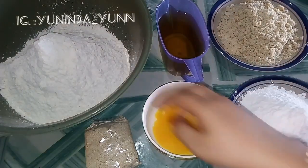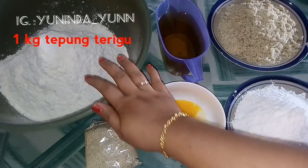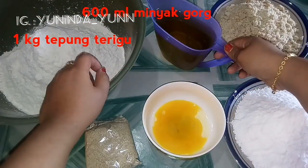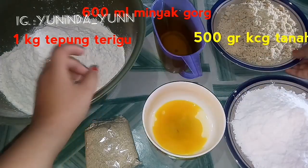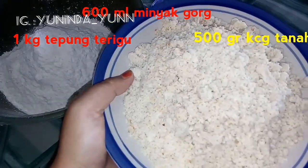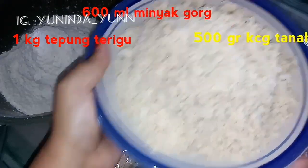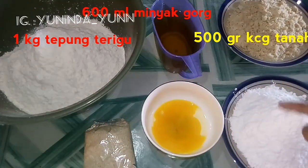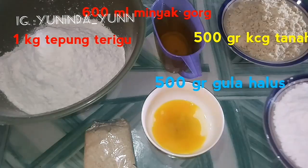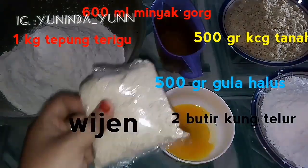Untuk bahan-bahannya semuanya udah ada di sini ya. Yang pertama ada 1 kg tepung terigu, terserah mau pakai merek apa. Terus ada sekitaran 600 ml minyak goreng, bisa pakai merek apa aja. Terus juga ada 500 gram kacang tanah yang sudah disangrai atau di oven, sudah matang lalu sudah di blender halus. Terus ada gula bubuk sekitaran 500 gram. Dan untuk olesannya ada 2 butir kuning telur, nanti ditaburi wijen di atasnya.